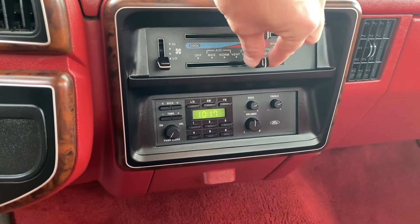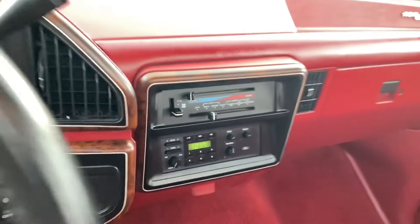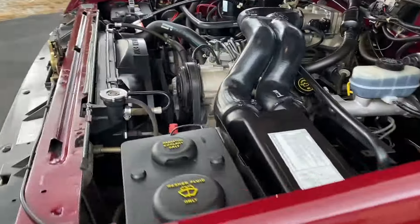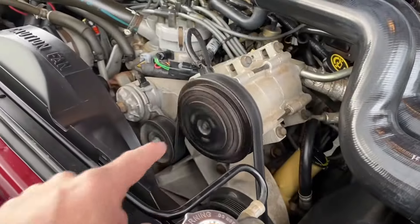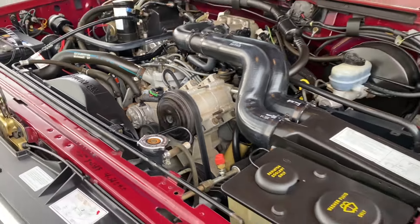Go ahead and turn the AC on quickly so you can see the compressor clutch engage. You can see that AC compressor clutch engaged there. AC blows nice and cold in this truck.